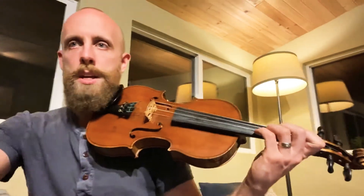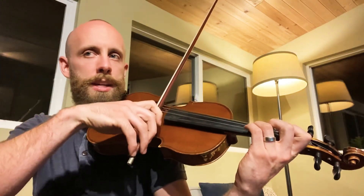Preludium and Allegro, measure 126. Here we go. Listen carefully, nice long bows.